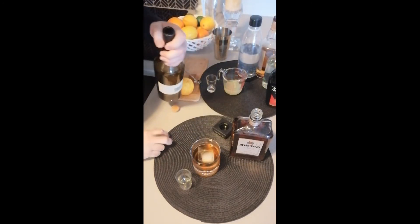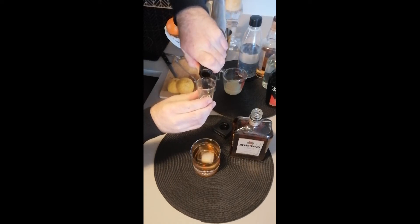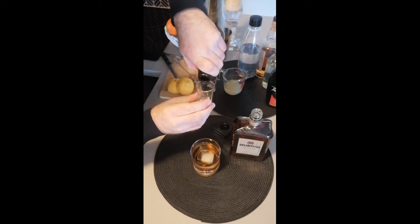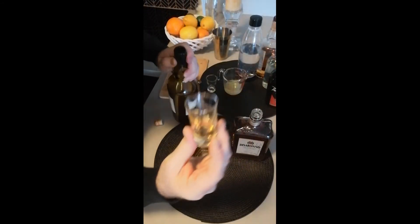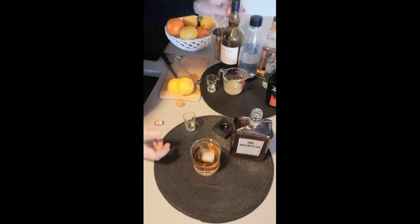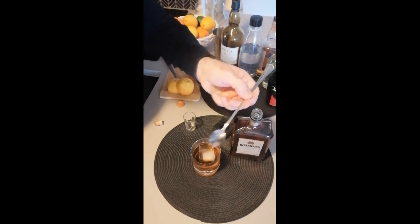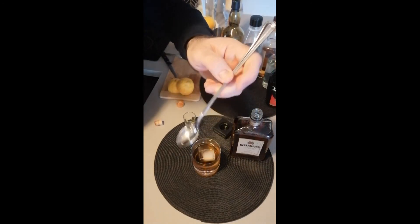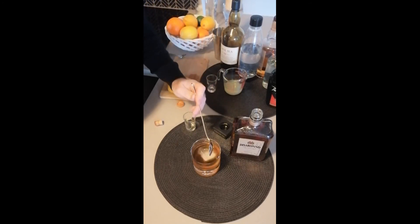Next I'm gonna add, like I mentioned, just a touch — not even half an ounce of the Islay scotch. And again, if you don't have those fancy bar tools, any old spoon will do the trick. This is what I use for lattes when I have people over if I'm making fancy coffees. I'm just gonna give that a quick little stir and mix it all together.